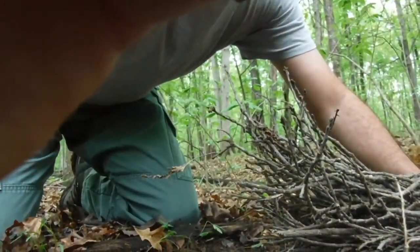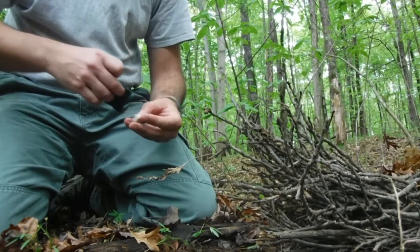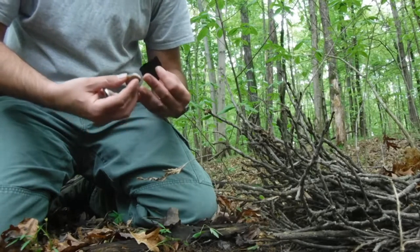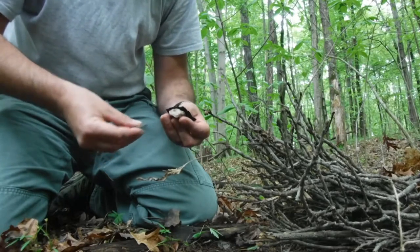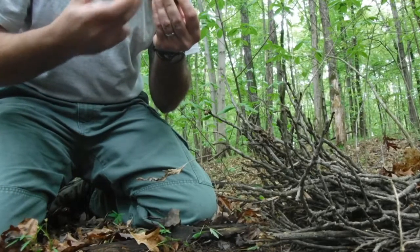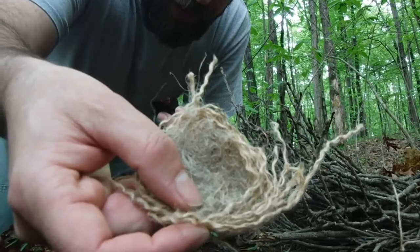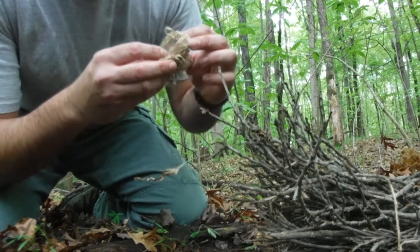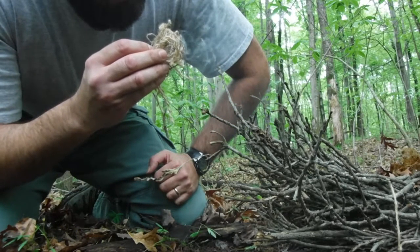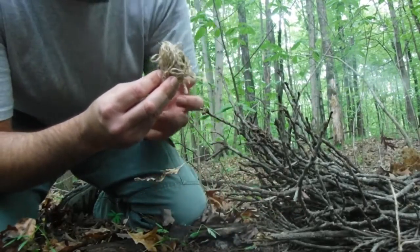Let's see if I can get a good view of what I'm doing here. Hopefully you guys can see that. Now I've got some sisal inside my jute bundle. I've made a little cavity on the inside here to put the tinder bundle in.